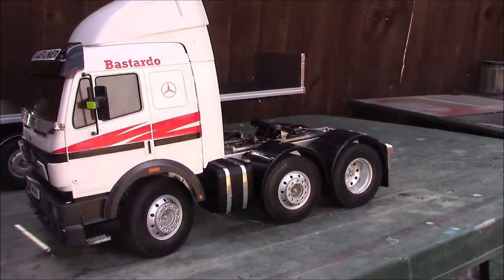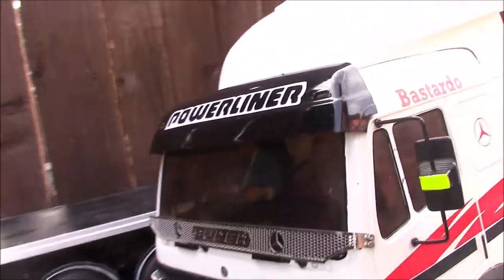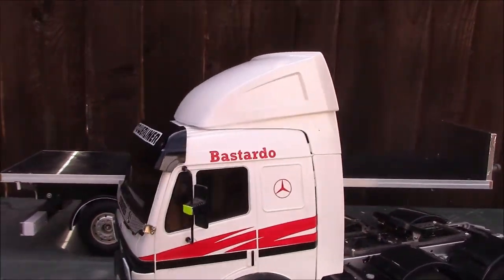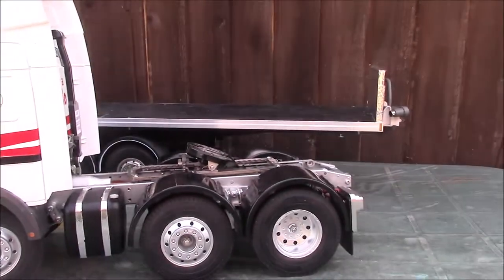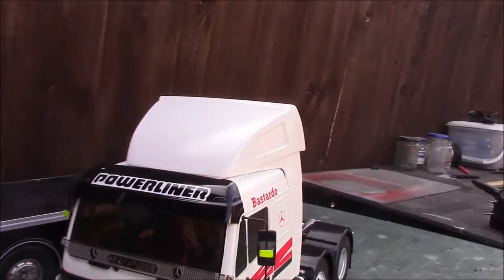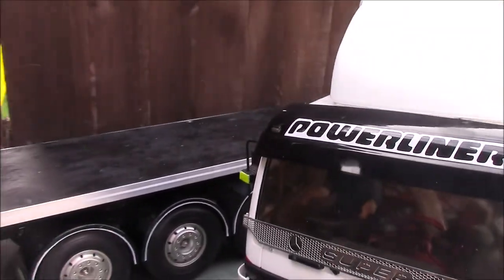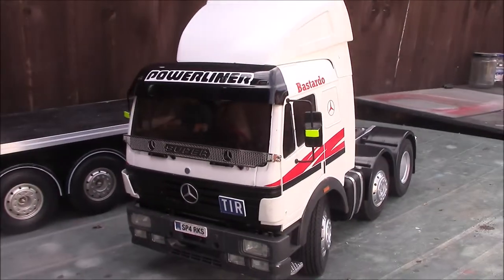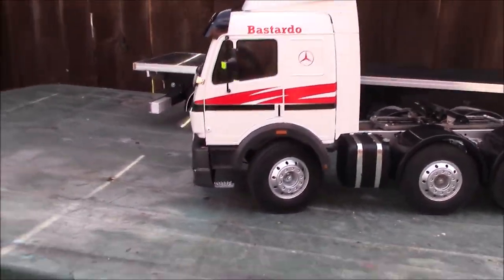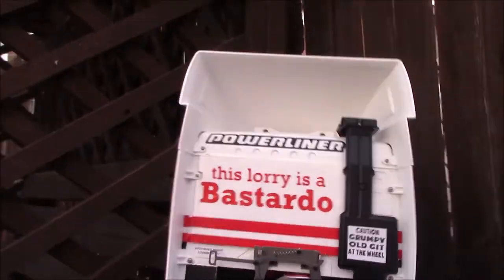Hello peeps. Right, I'm calling this finished now — I've done everything I wanted to do on it. The last bit was the sun visor; we tried to buy a whole new parts tree with the windows and everything just to get it, but there you go. So, now that's done, I think it's finished.